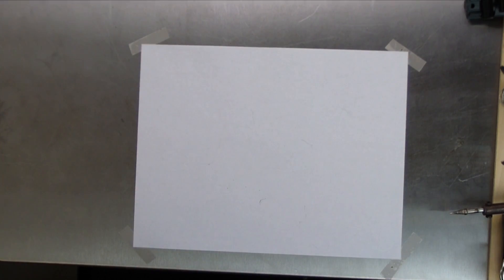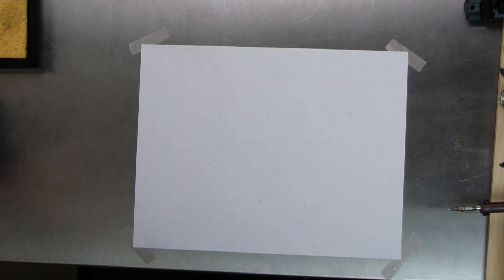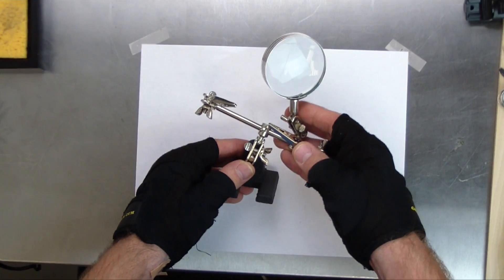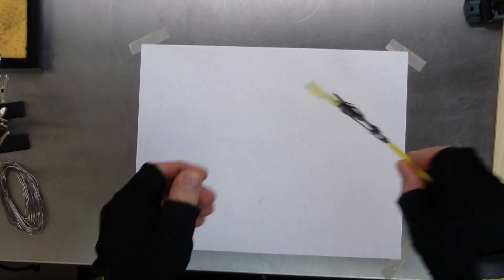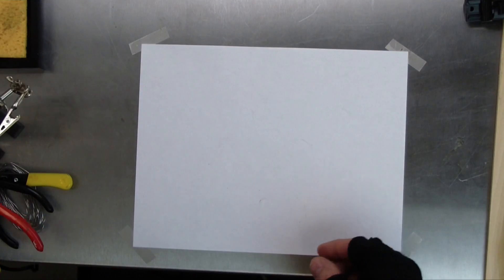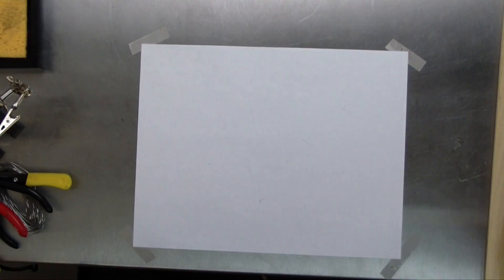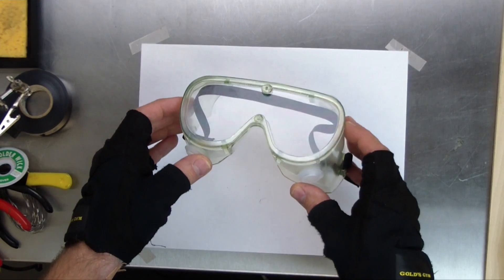So let's get started. The basic tools of soldering are a solder iron stand with a wet sponge, a soldering iron with a fine tip, some helping hands with a magnifying glass, solder, wire strippers, wire snips, needle nose pliers, a desoldering pump or solder sucker, solder wick, electrical tape, and don't forget — safety first — always wear your safety glasses.